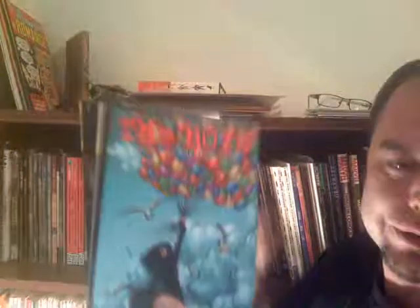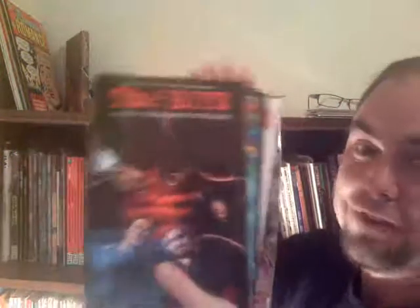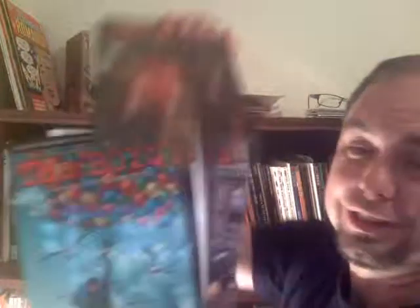And then we get to my Boys collection — I'm missing some, I gotta catch up. I've got the first seven trades; I don't have Number Three because I have those in actual issues. Volume Seven — if you have not read The Boys by Garth Ennis, I don't know what's wrong with you. Number Six: Self-Preservation Society. The X-Men story — the G-Men I think they're called. It really warps a lot of our superheroes. Garth Ennis doesn't like superheroes, and this is a special secret black ops group doing terrible things to heroes because they find out they're perverts — very adult stuff.